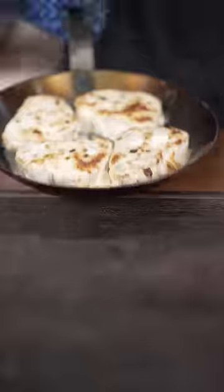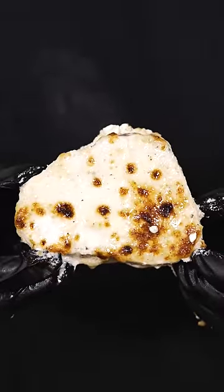Now bake 10 minutes at 425. Then broil till golden brown. Look at that sizzle. This just doesn't get better than this. I just caught a swordfish.